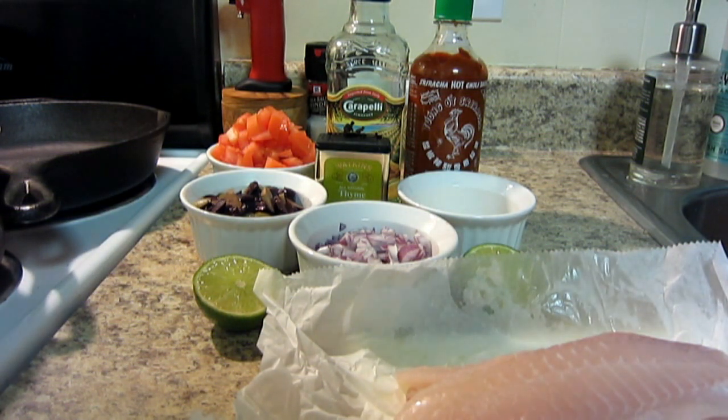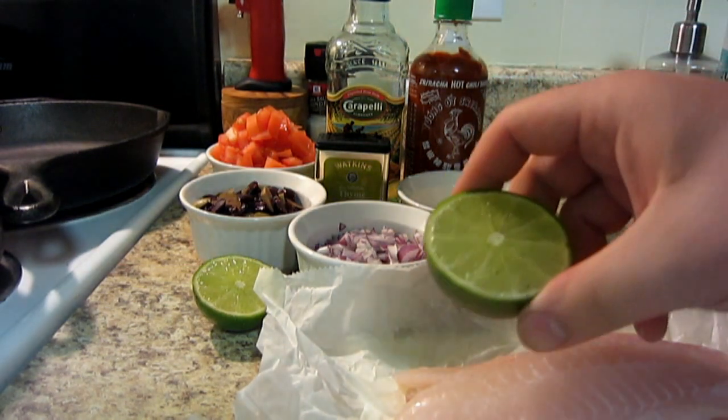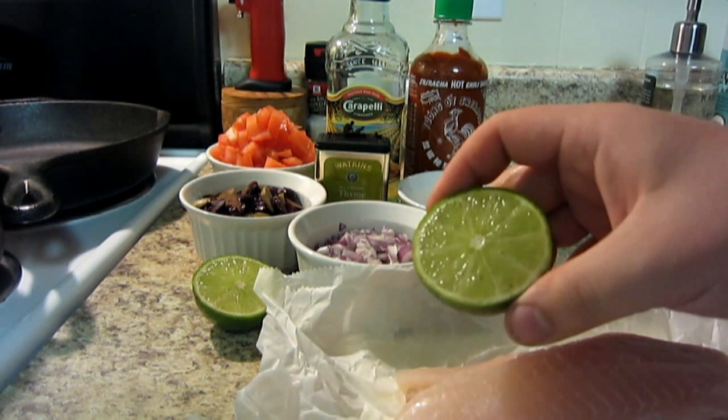I'm doing this recipe with four fillets. You can double it if you have more people or if you're hungrier. So I have four fresh tilapia fillets and one lime which I cut in half — we're going to be using the fresh juice out of this.